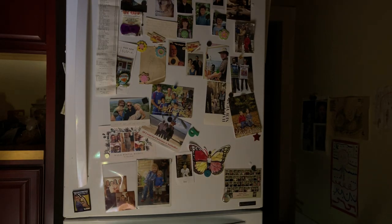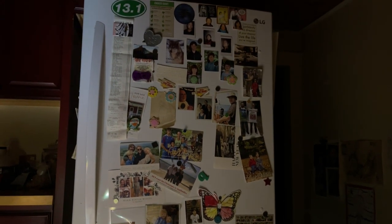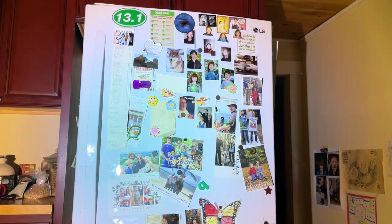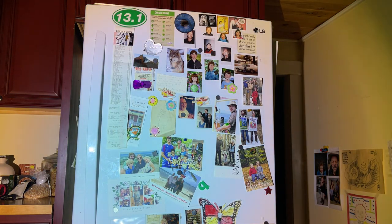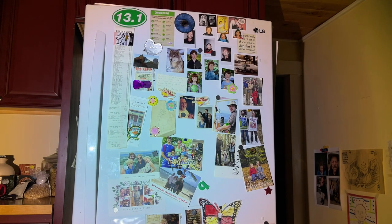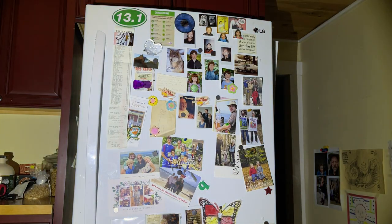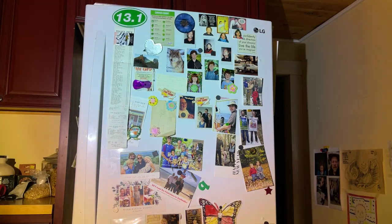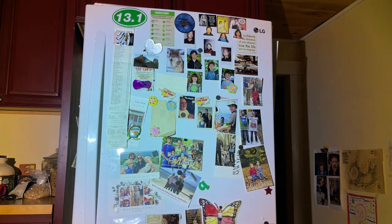Now let's try a refrigerator test — I just made that up. Let's see, there are some better colors here. Optics on high. High, medium, low. And the little flashlight. Optics. Little flashlight. Optics. Little flashlight. Optics.